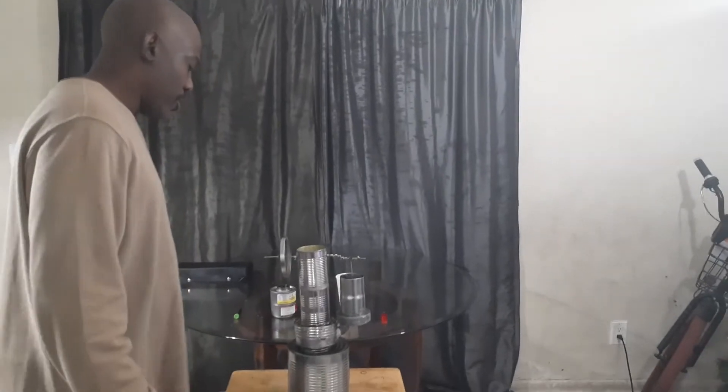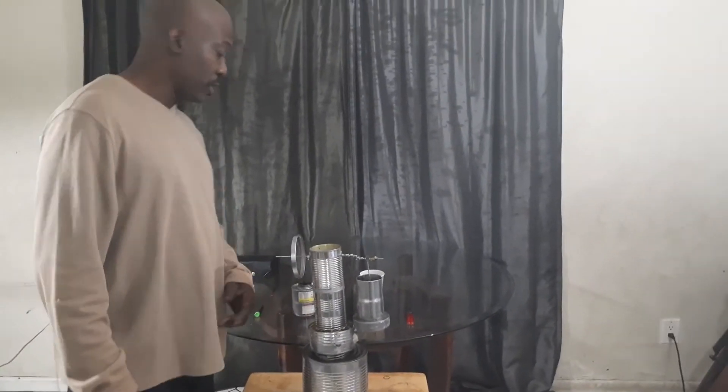The Stirling engine I have here today is one that I built yesterday and I just wanted you to check her out because you want to see the RPMs.